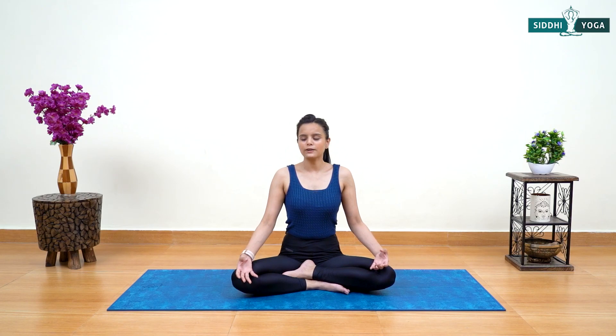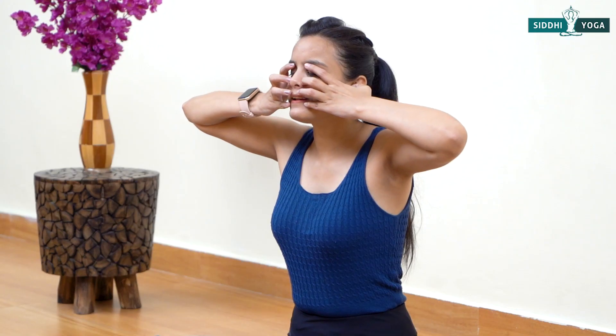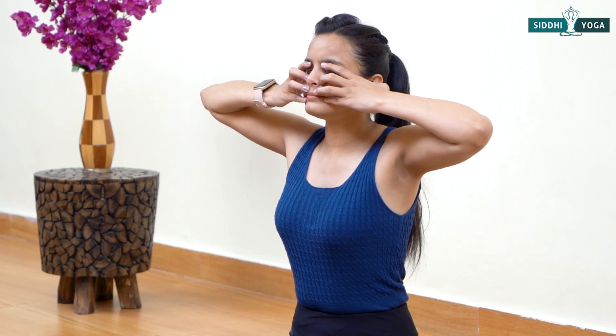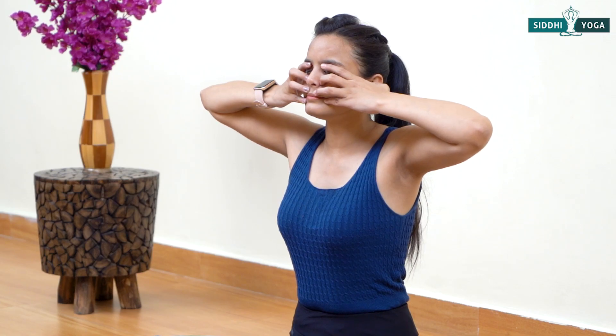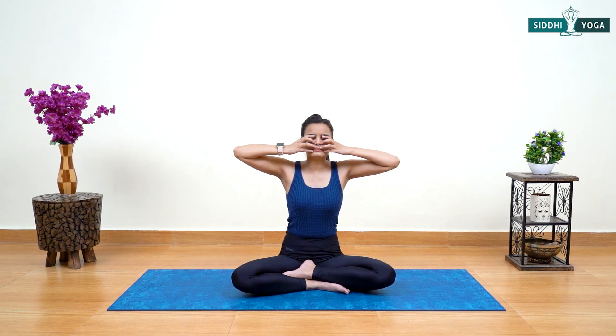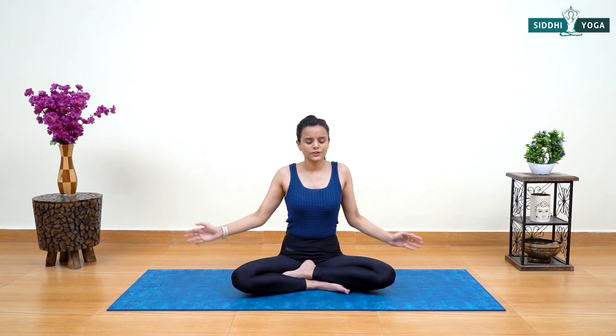Let's relax our mind and find the Shanti around us. Block your ears and place fingers on your face — Bhramari Pranayama. Try to create a humming sound from your throat. Inhale and practice three times. Om... Om... Om.